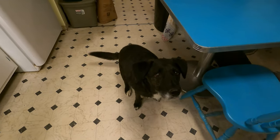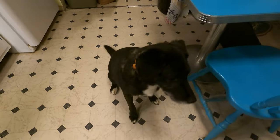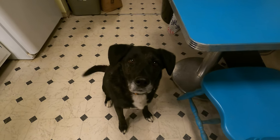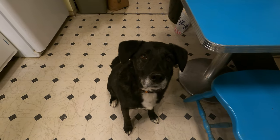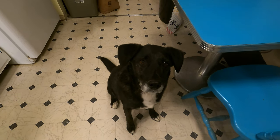We are having storms today so Jack is joining me in the kitchen because my boy is scared of thunder and he feels safer when he's around mommy. Isn't he a handsome boy? Jack will be nine years old in August, so he will be having our next doggie birthday cake.